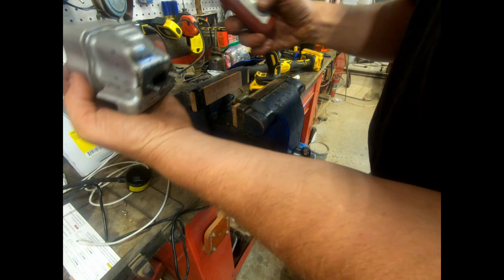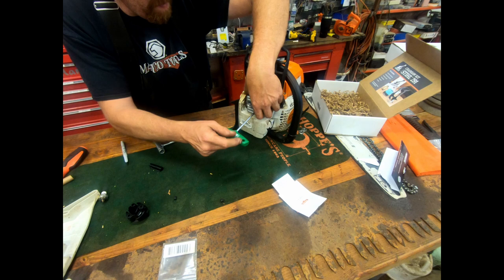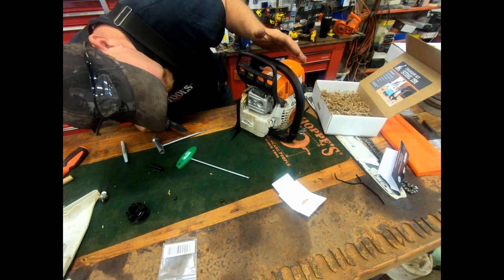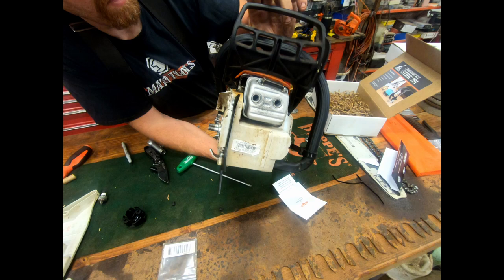I put a dot of Loctite on these screws too and get them started in. There's a plate behind the muffler that's got to be sitting right. The port still has about a quarter inch gap from nearby plastic — when it's running it'll be back there with maybe half an inch. It's either going to be fine or it might melt something, but I don't think it's going to be a problem.